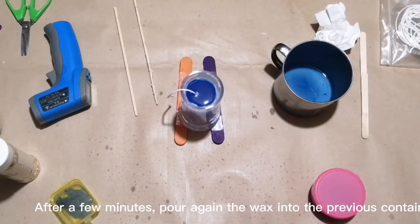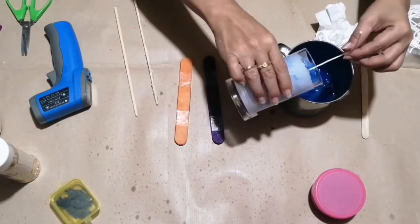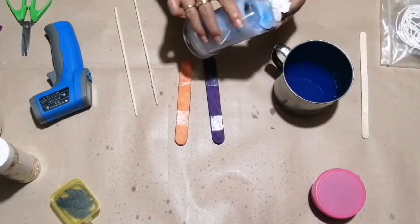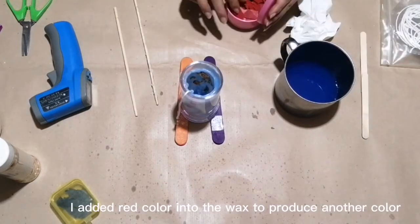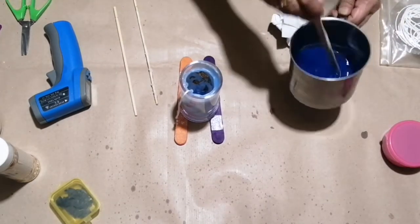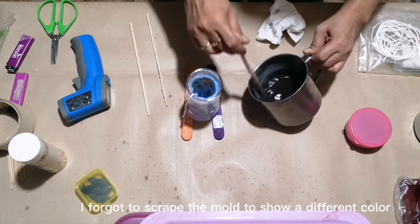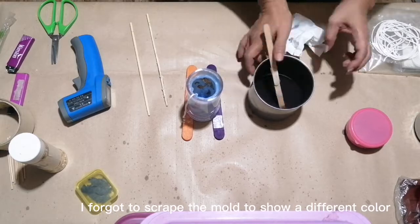After a few minutes, pour the wax back into the previous container. I added red color into the wax to produce another color. I forgot to scrape the mold to show a different color.